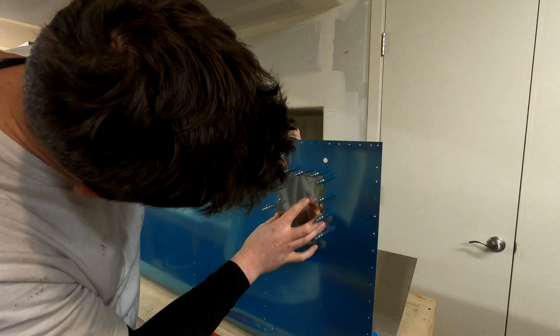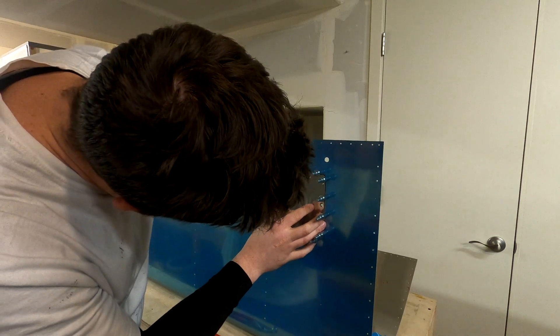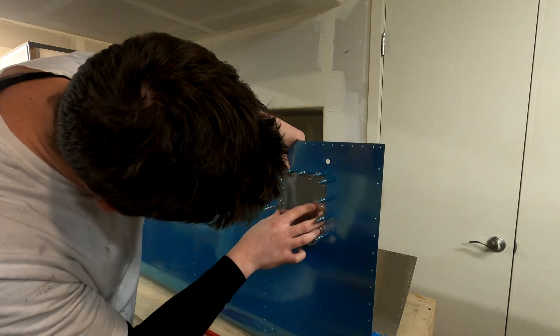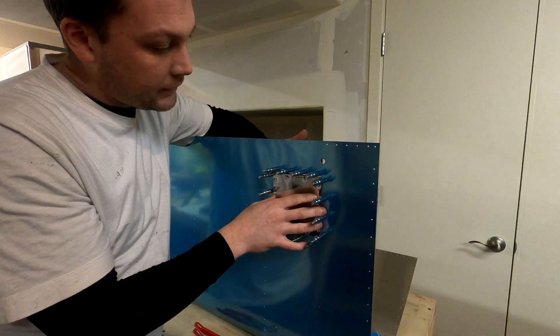Next time we'll pick it up right where we're leaving off with the leading edges of the wings. As always, thank you so much for your comments and your likes and your subscribes. I really appreciate it. See you next time.